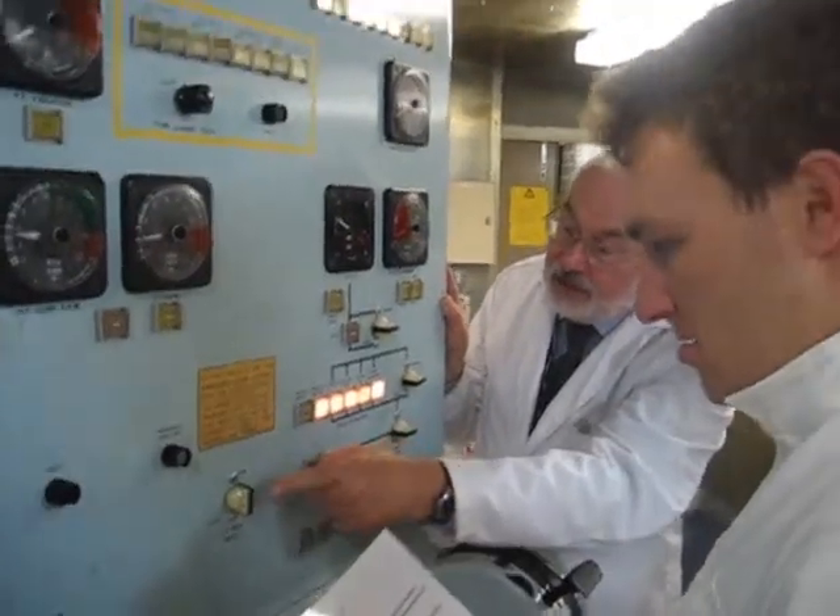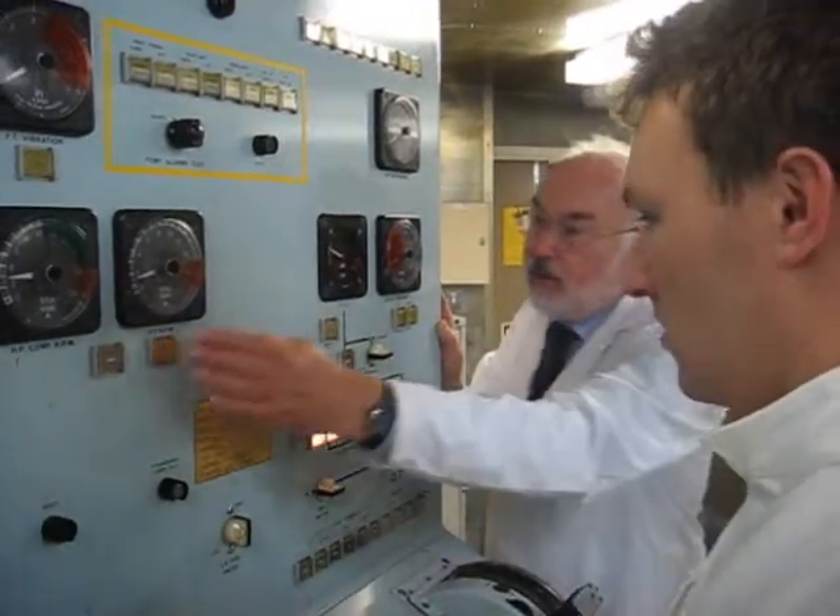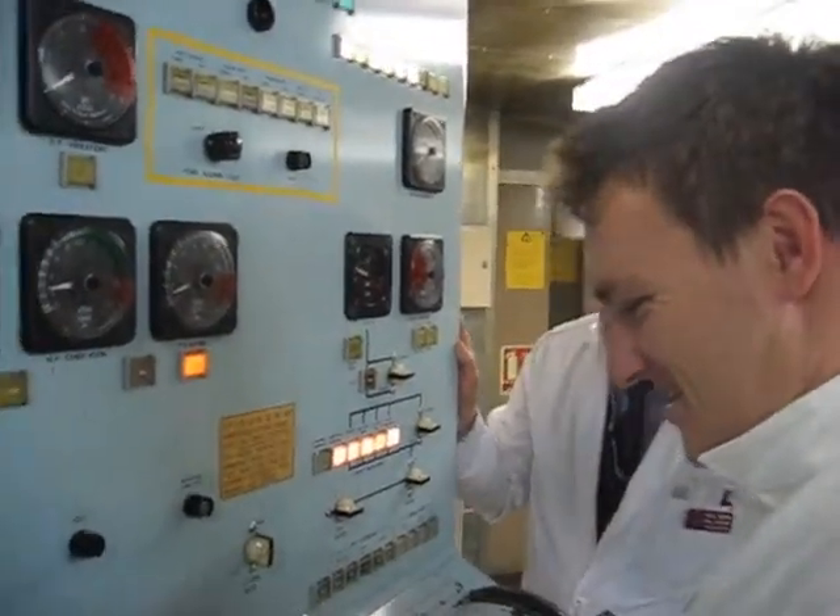The next thing we're going to do is to shut our LP fuel valve. Don't worry about that, that's a known prop defense. Control prop defense.